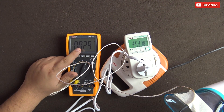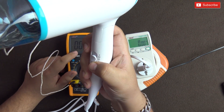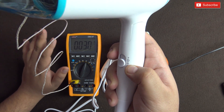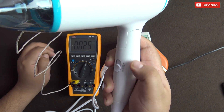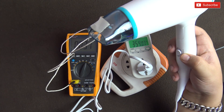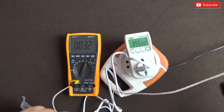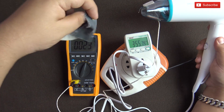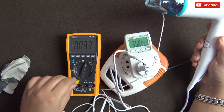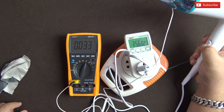You can see the temperature rising on the display. This lowest setting is what they call the cool shot button, but as you can see the temperature did rise — it gives out some warm air, not totally cool air. The second setting is for hot and the hottest setting is on top. At the cool shot setting we are consuming 355 watts.